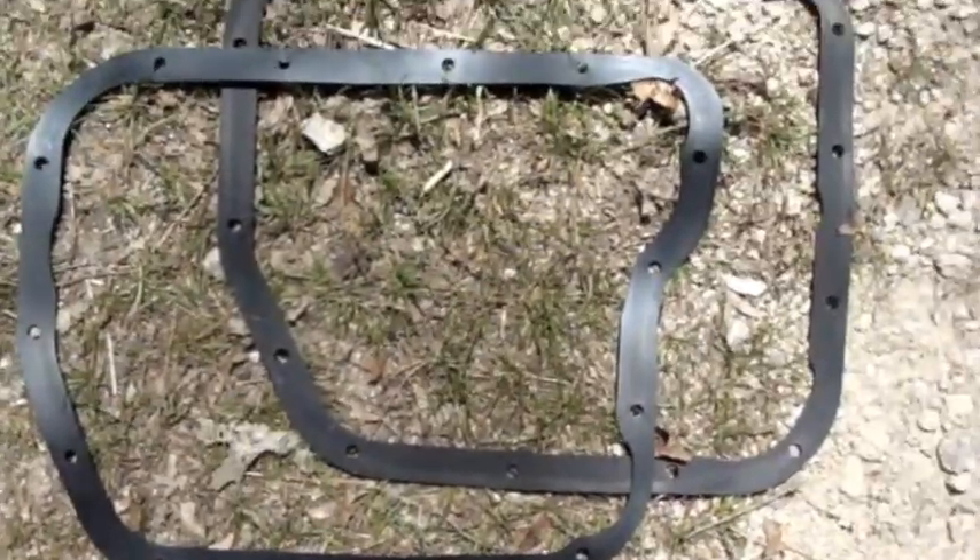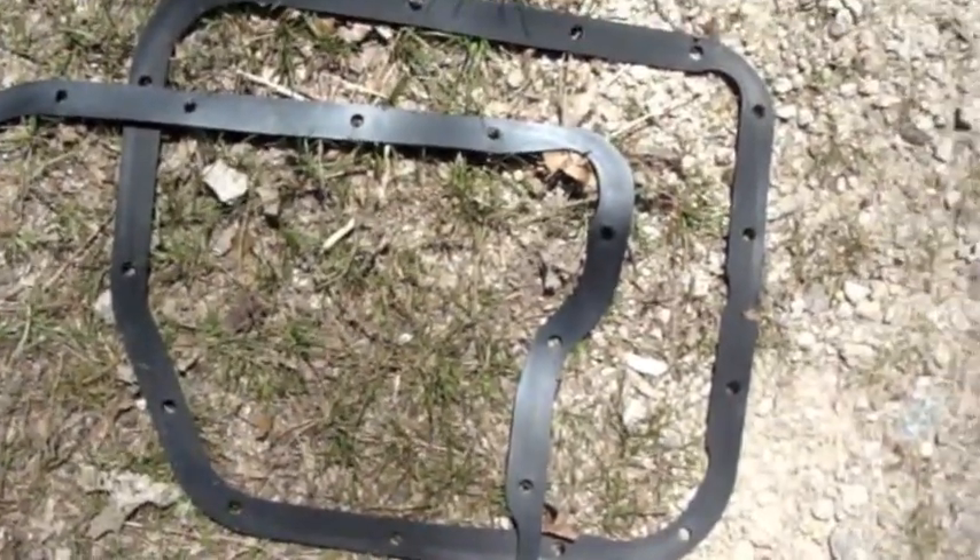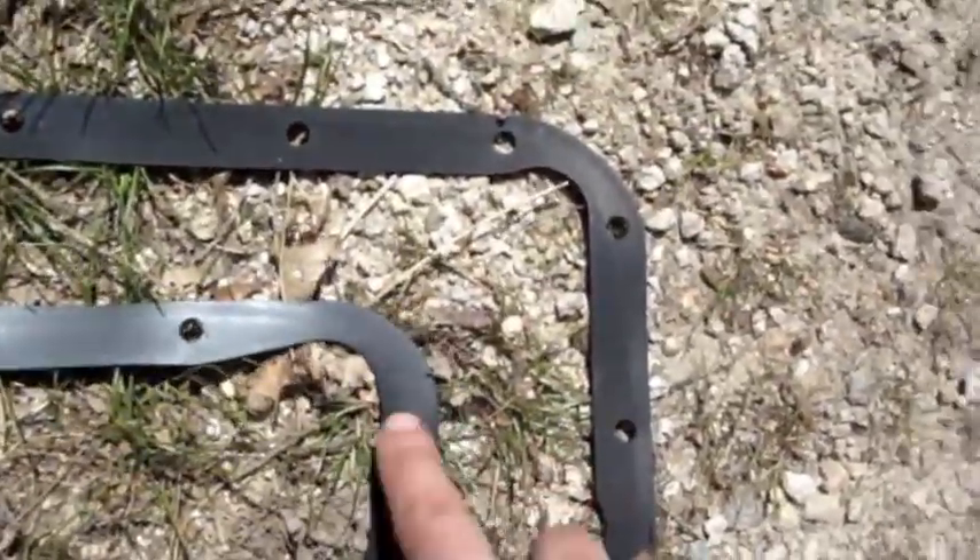I'm taking a gander at the two gaskets here. It's obvious that this is the gasket we're going to reuse because that's for that bump out in that corner right there, so we're going to discard this other gasket.